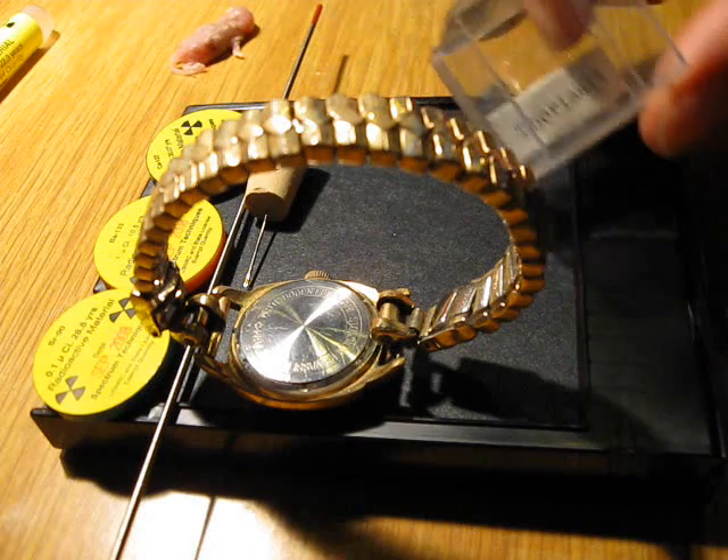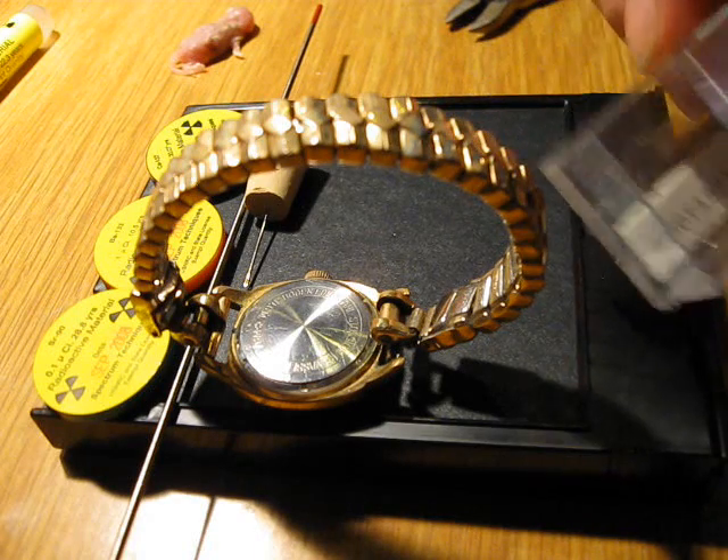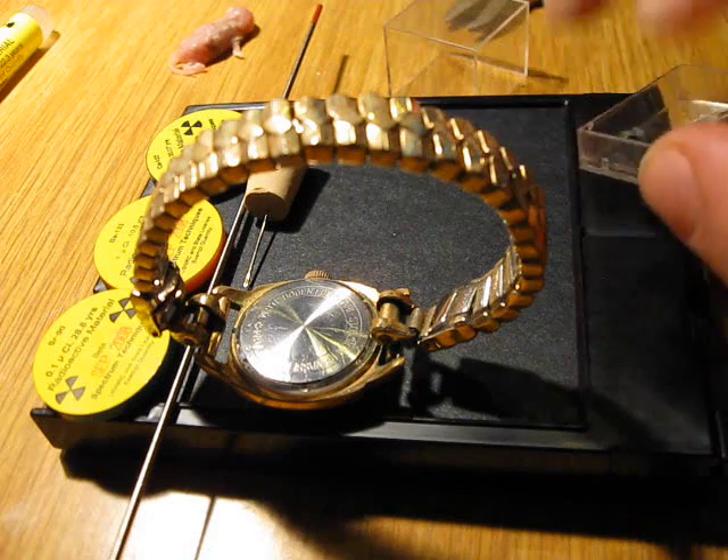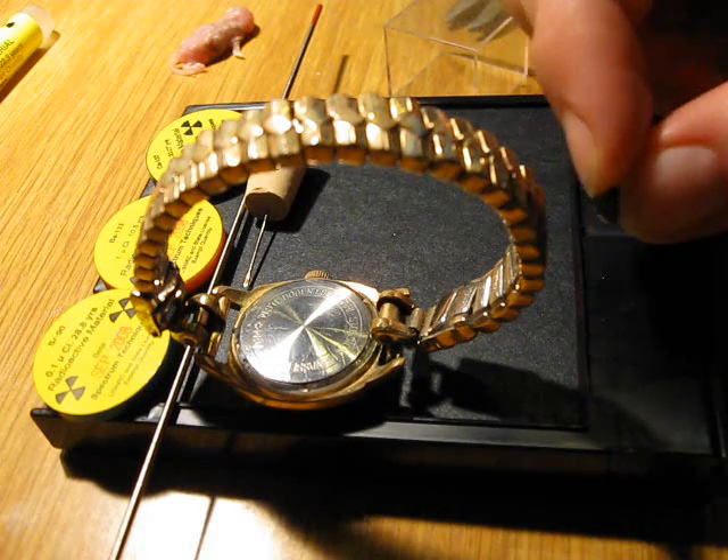I'm going to use my newly acquired thorium ore — thorianite — just a very tiny chunk, which you can see here.